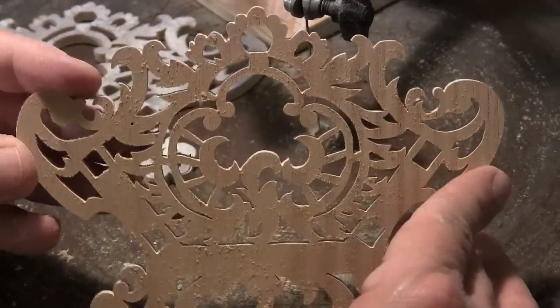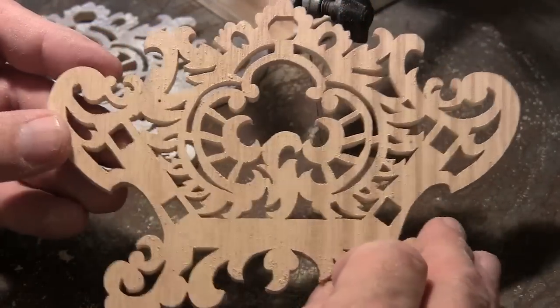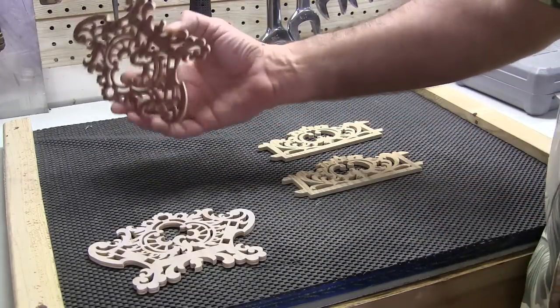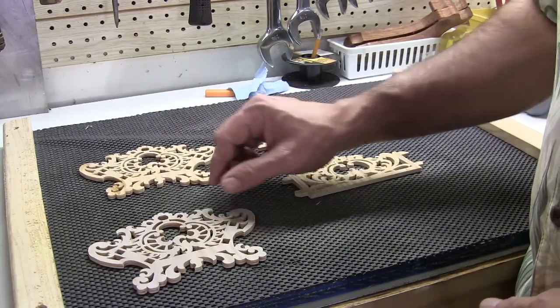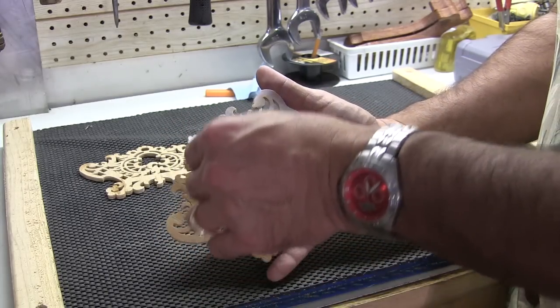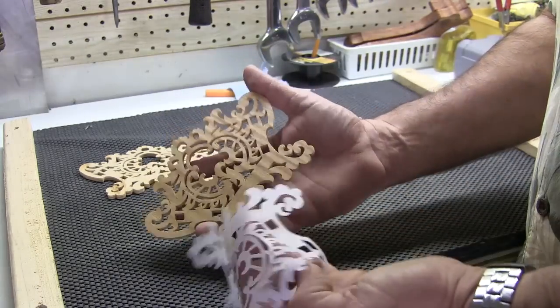Looks pretty good for the bottom cut — not too bad. I went ahead and put some mineral spirits to get the glue off from the packing tape and also to get the paper off. It is dandy using mineral spirits because it just lifts right off like that.